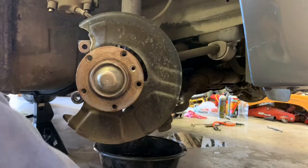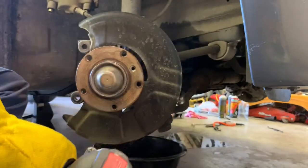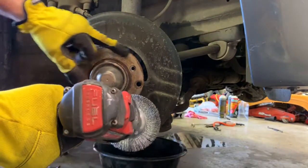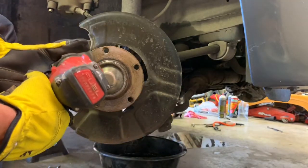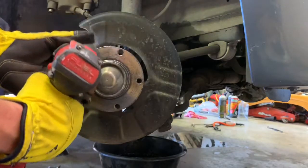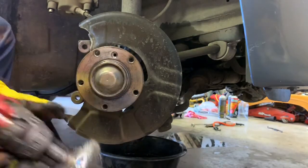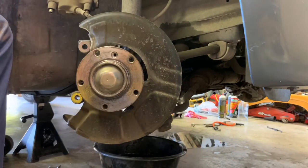Like I said before, I'm going to take my drill with the wire brush and clean the face of this wheel hub. You just want to knock all the rust off and get it nice and smooth. Then we'll put our new rotor on.